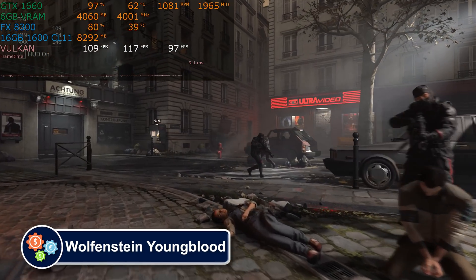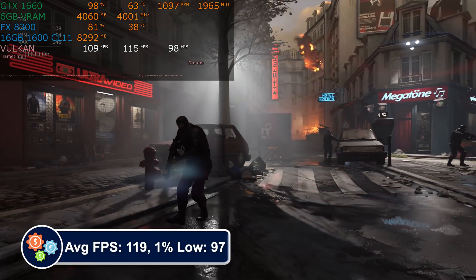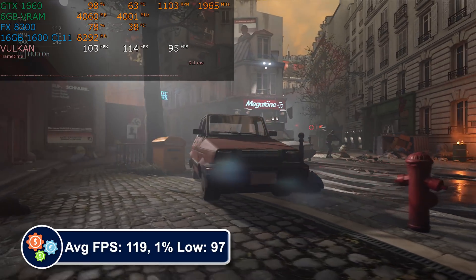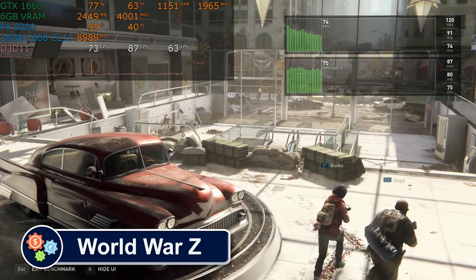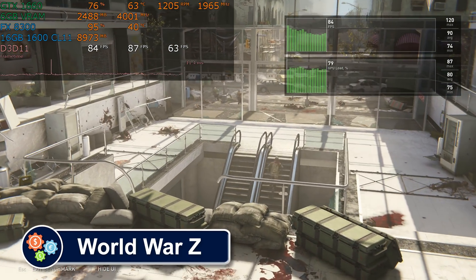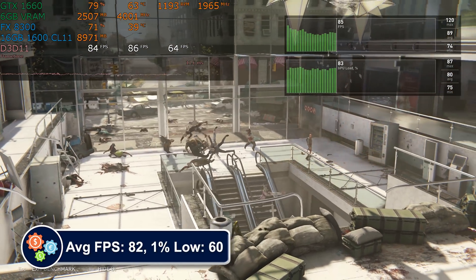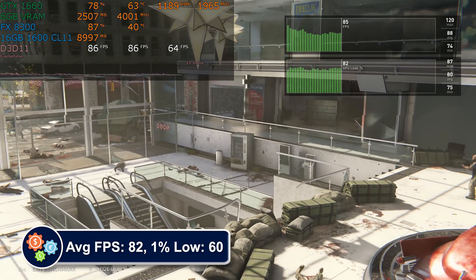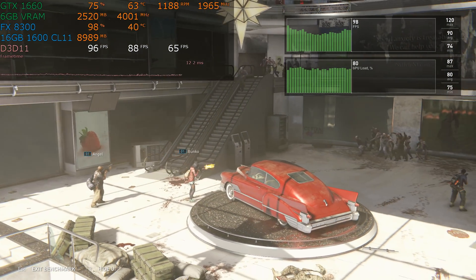Wolfenstein Youngblood runs fine. This game is fairly well optimized and uses both the CPU and GPU effectively, at least in the game's built-in benchmark. World War Z also runs nicely, also using the combined system resources effectively. There are lots and lots of games like this that look good enough and will perform well enough for most people using a modern GPU.